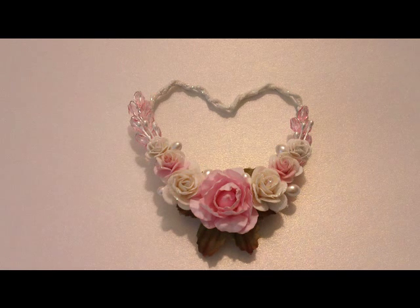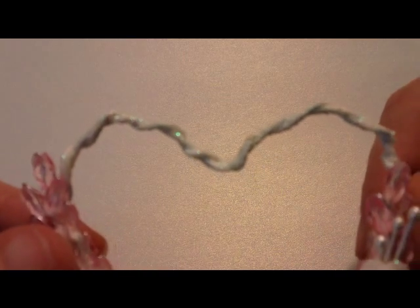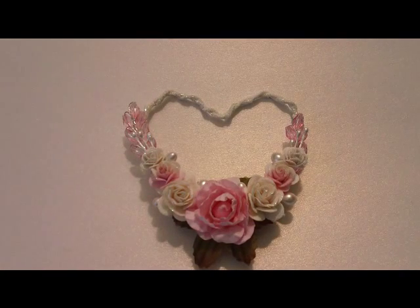And then while it was still wet, I added some — I guess it was kind of like a snow-colored glitter to it. I don't know if you can see it, I guess the camera's picking it up. So I went ahead and did that and then I let that dry.